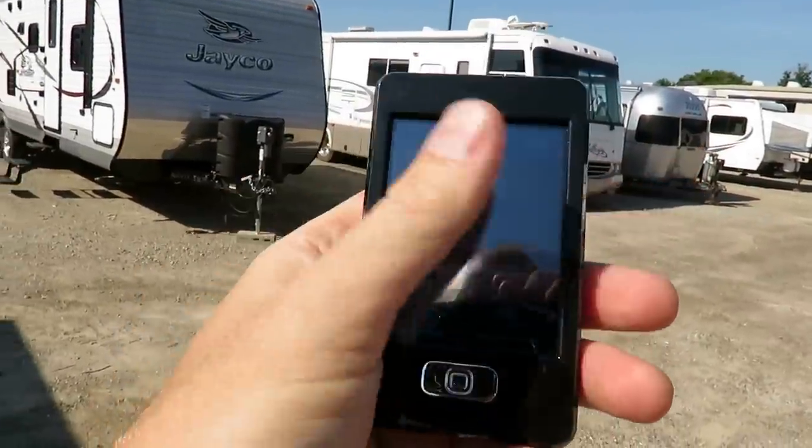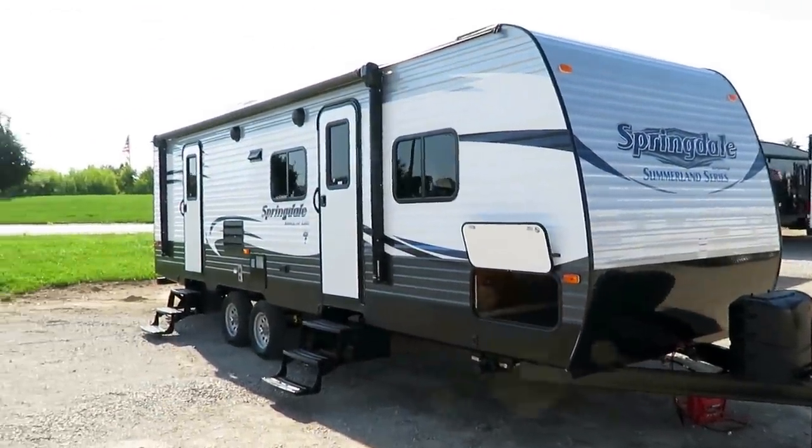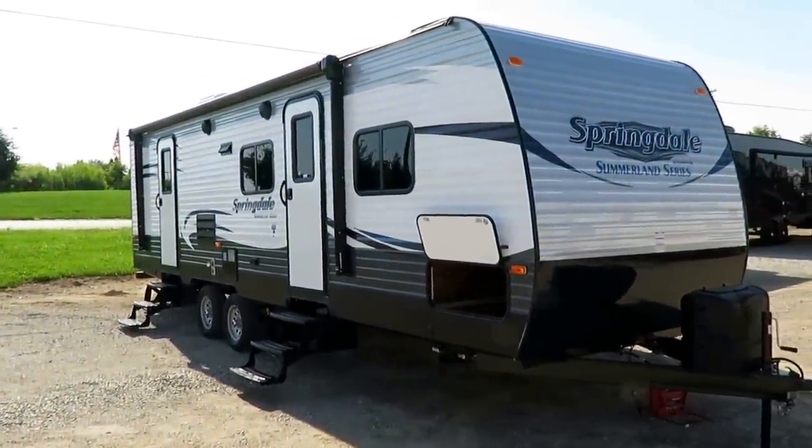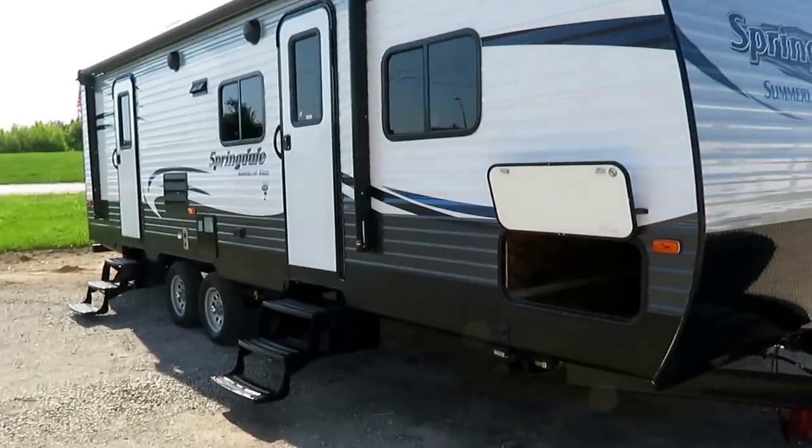Even the stabilizers can be accessed right here from this remote control. This is all touchscreen activated and USB rechargeable. There are USB charge plugs in the trailer, so it's easy to keep on hand. It's lightweight, smooth, fits in your pocket — a handy little feature.